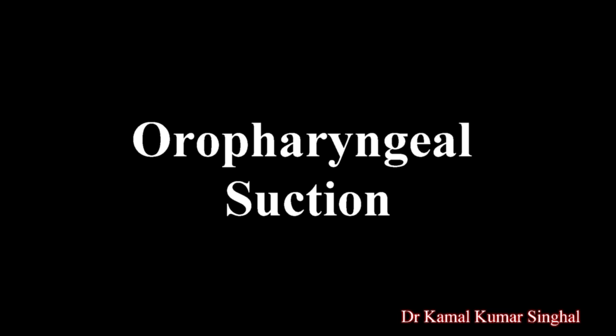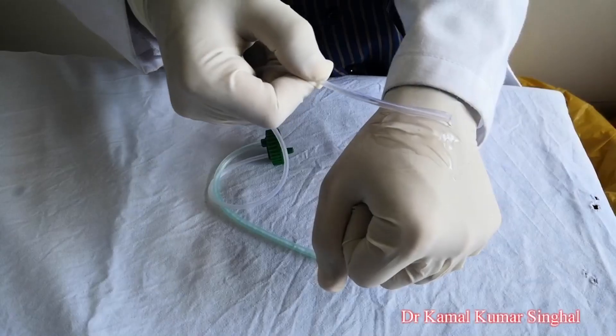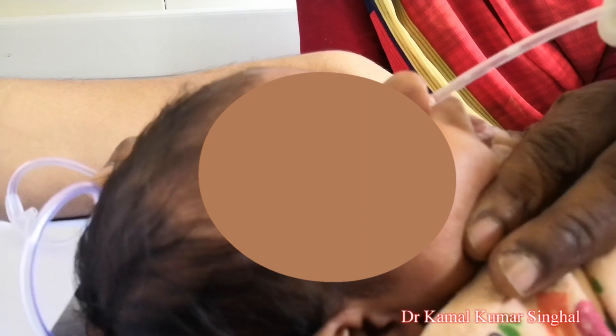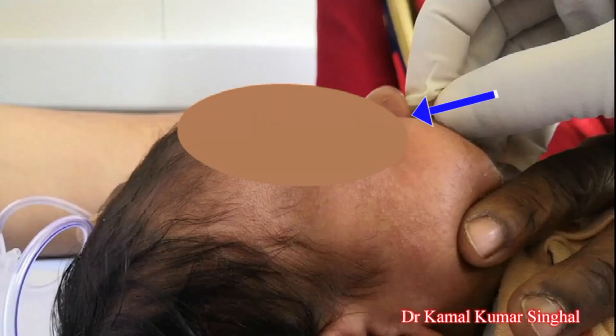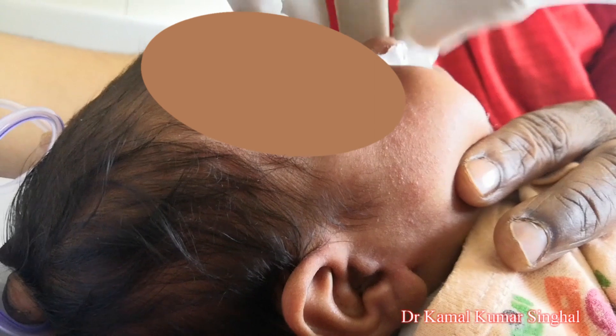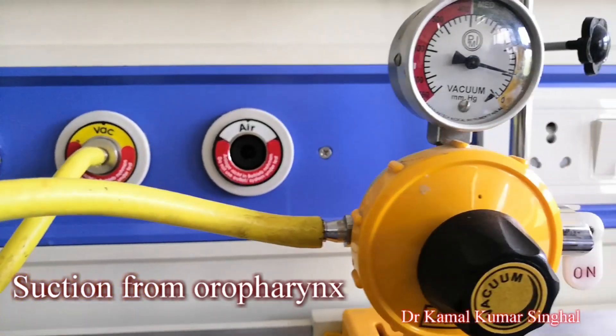If the child is still not able to expectorate, sputum can be collected by suction through a nasopharyngeal tube using a sterile mucus extractor. The catheter is inserted through the nose. The length to be inserted is measured from the side of the nose to the angle of the mandible. After applying lubricant jelly, the catheter is gently inserted into the nose.